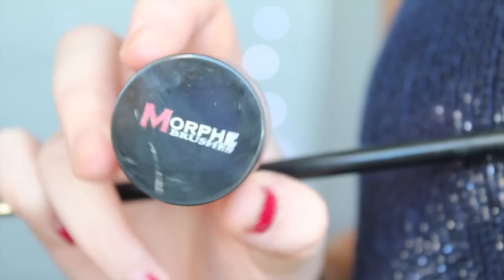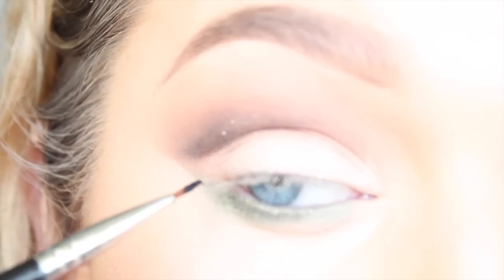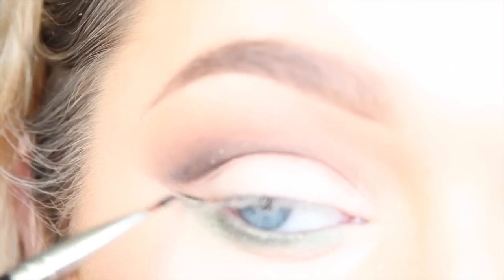Then I'm applying my Morphe Gel Liner, just following the line that we created with the concealer and keeping it relatively thin, as you'll see.